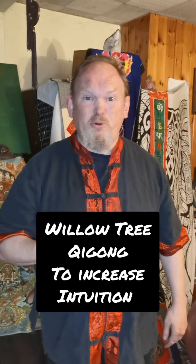Sifu Boggy here. A very simple exercise — you will actually find this one on YouTube. Go into YouTube and look up Willow Tree Qigong, Sifu Boggy, Willow Tree Qigong. Over 10,000 people have seen this one, but here's a very quick version of it.